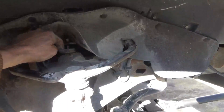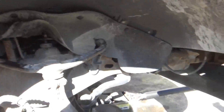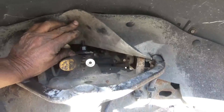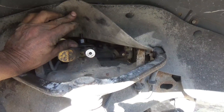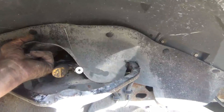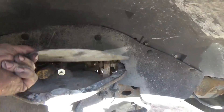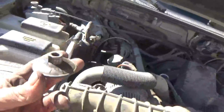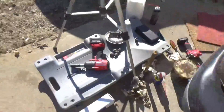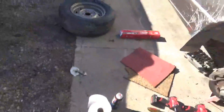Got the vice grip securely fastened on the threaded part underneath this washer. Now I can go back on top and get that off with the impact. There's my nut — and a washer also, that's nice.